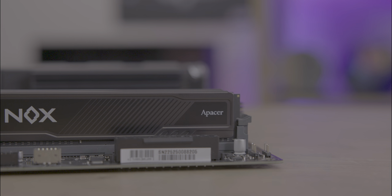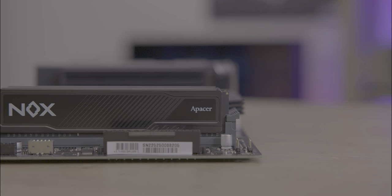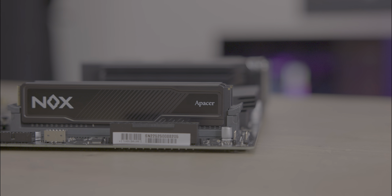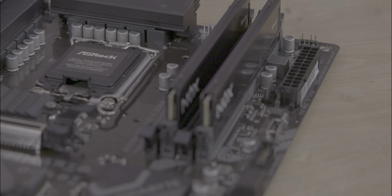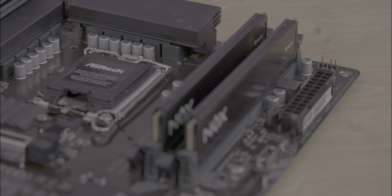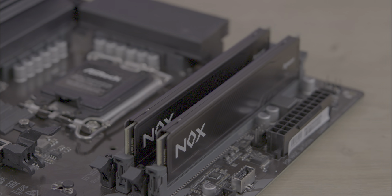This RAM is available in various speeds and sizes. You have the 2666 MHz, 3000, 3200, and 3600 MHz, with different CAS ratings. We focused on the 8GB, 3200 MHz variant in this test. Minor overclocking is possible, allowing for performance tweaks.